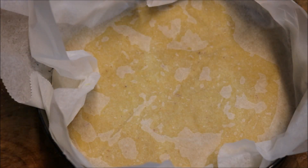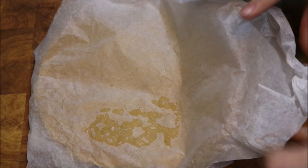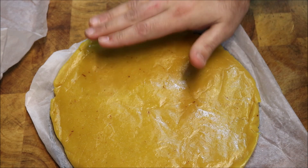For best results, leave this in the fridge overnight or at least around six hours, and it should set properly. Once I've taken it out of the tin and removed the paper, you can see it's set nicely.